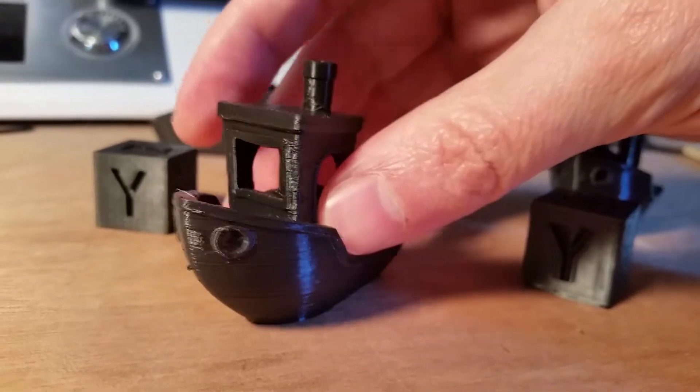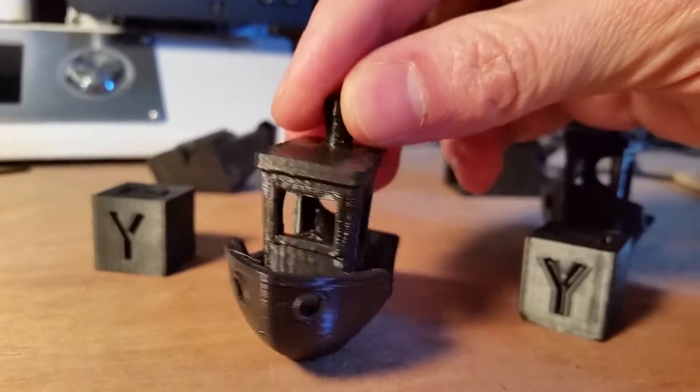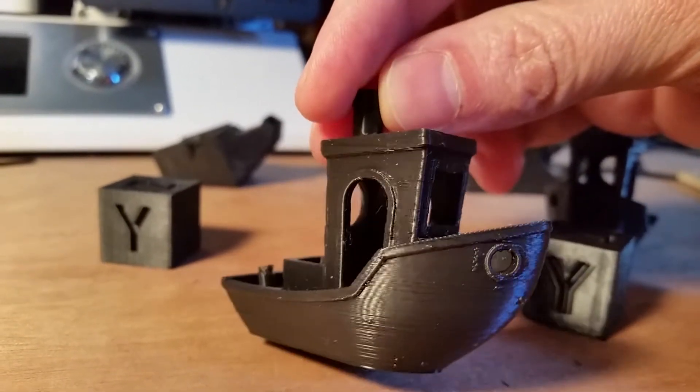The first test on the bench looks pretty good all around — a few little zits here and there, and slight drooping there at that hard archway.